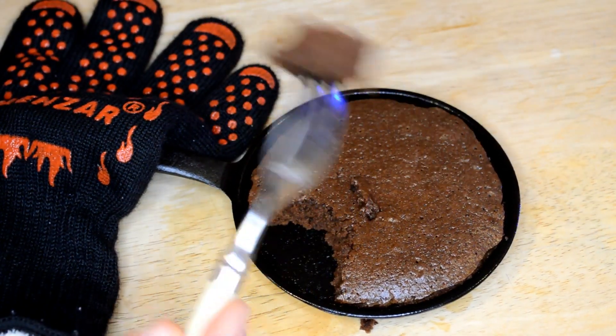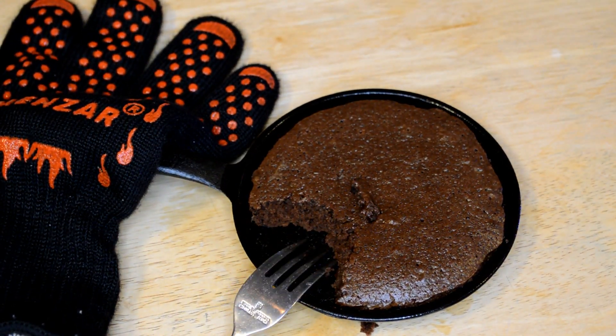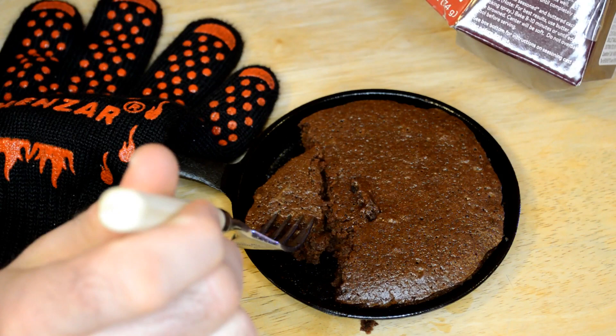Here we go. Three, two, one — taste test. That is excellent. That is really good. It has butter, oil, everything you could possibly want — chocolate. It's really good.